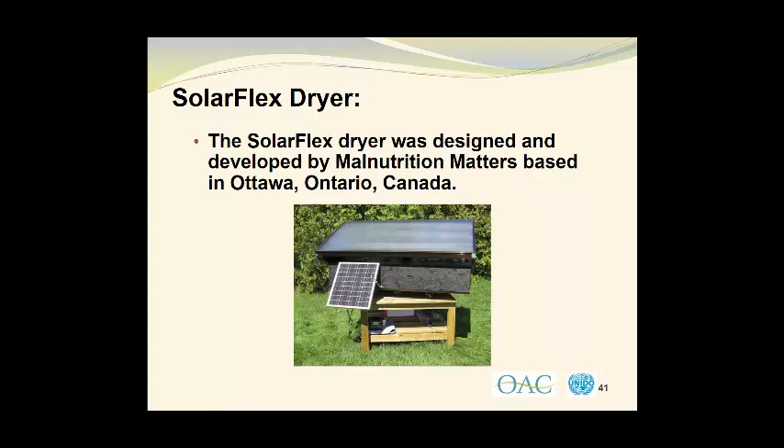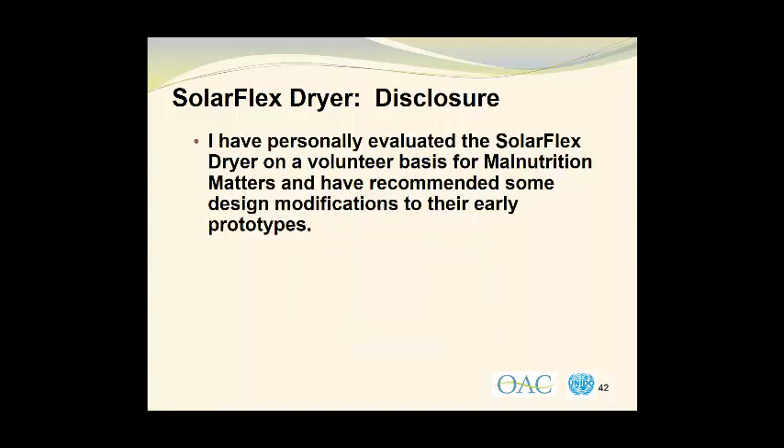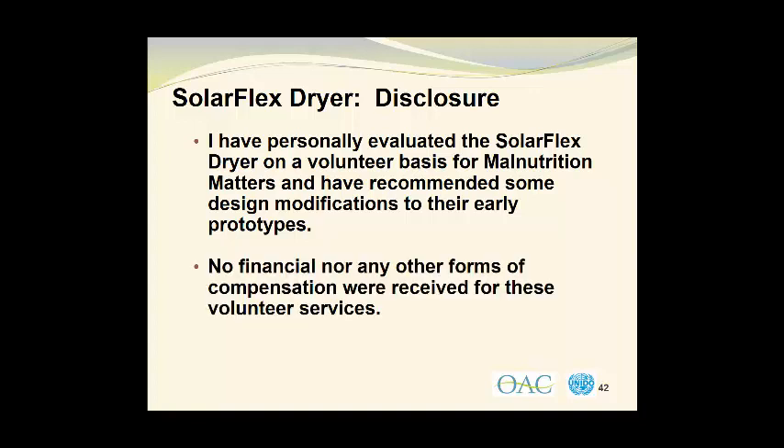In this photograph, we see a solar flex dryer, which was designed and developed by Malnutrition Matters, which is based in Ottawa, Ontario, Canada. I'd like to show how it operates because I think it illustrates many of the principles in an extremely good manner. Before I do so, I should disclose my involvement with this organization. I have personally evaluated the solar flex dryer on a volunteer basis for Malnutrition Matters and have recommended some design modifications to their early prototypes. No financial nor any other forms of compensation were received for these strictly volunteer services.